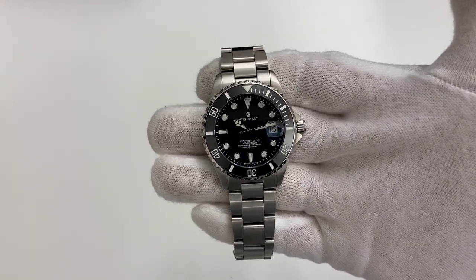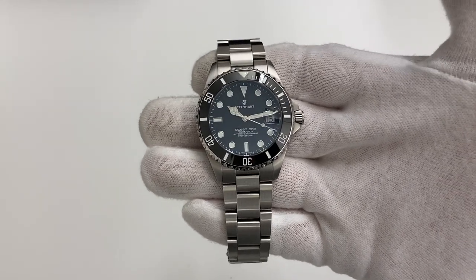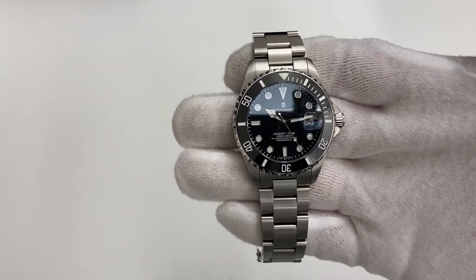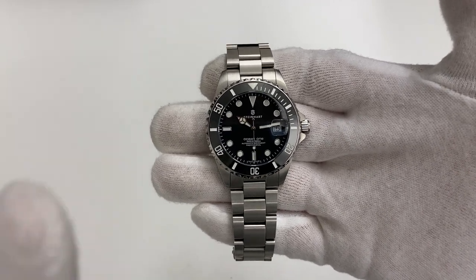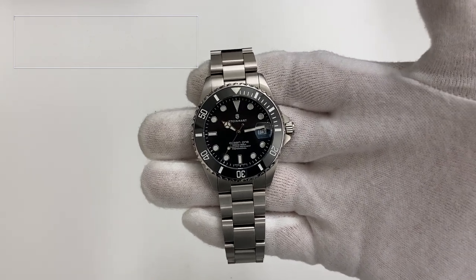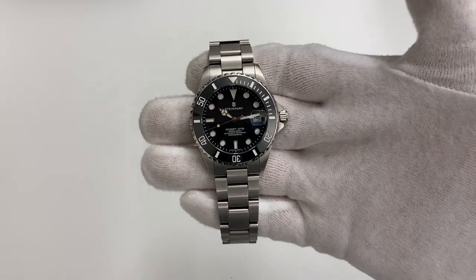That's what I had in store for this Steinhardt Ocean 139 ceramic — overall a great watch for the money with not a lot of negatives to say about it. I hope you liked the video. Go check me out on Instagram at NordicWatchChannel if you're interested. Give this video a like, drop a comment below — I always answer. See you in a future video, bye bye.